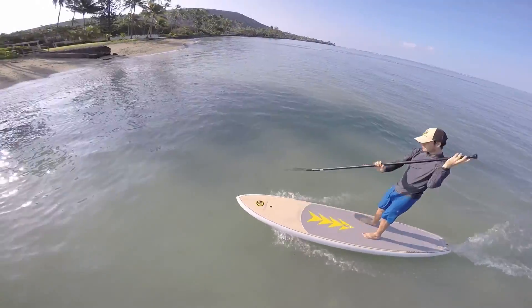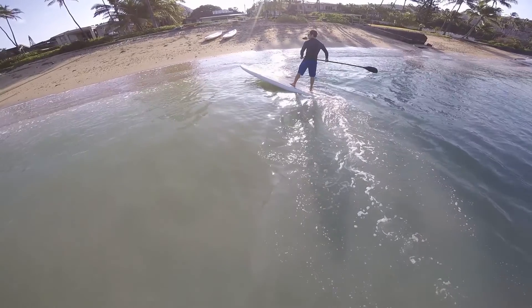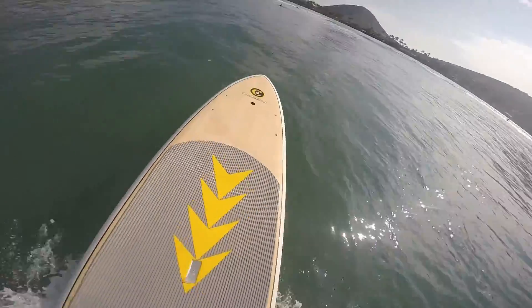At 10 foot 10 inches long, 29.8 inches wide, and 4.75 inches thick with a volume of 192 liters, the Crossover has enough stability and glide for all skill level paddlers looking for a stable board that can truly do it all.